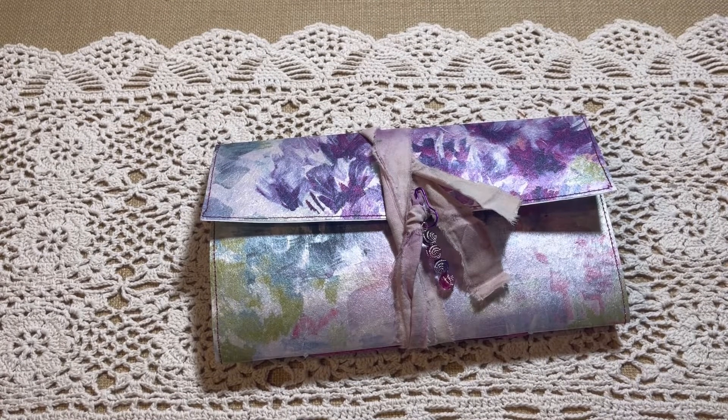Hey everyone, it's Jen from Caddyscrap Designs again. I had just put a video out on one of my thrift haul finds of a wallpaper book that I had found, and I've never been able to find that before.